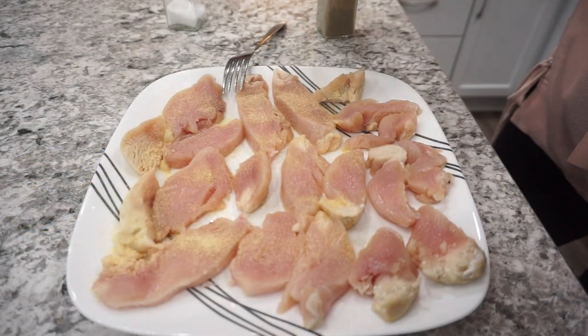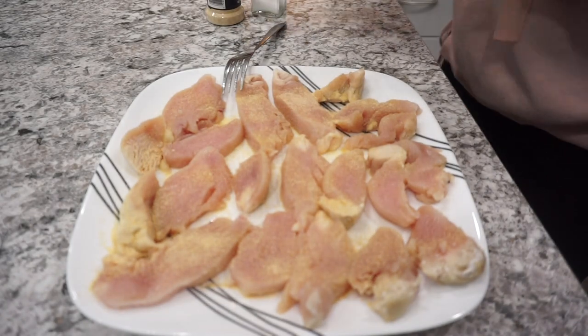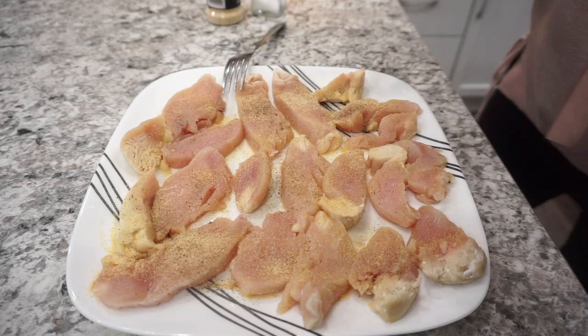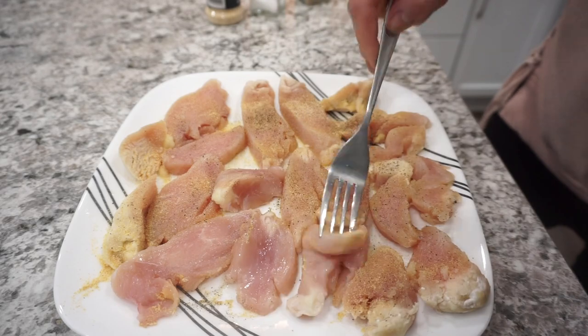I'm seasoning these up with quite a bit of garlic powder, and then I also did some salt and pepper. I didn't show it here, but I did go ahead and add a little bit of Italian seasoning while the chicken was actually cooking in the pan.